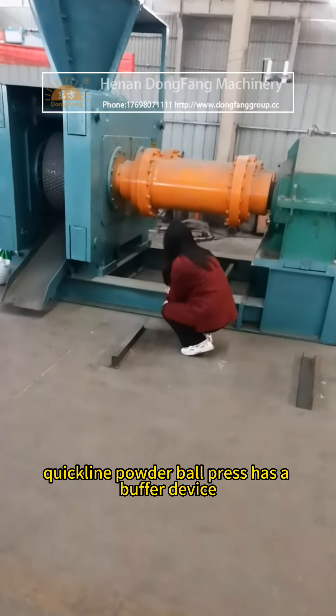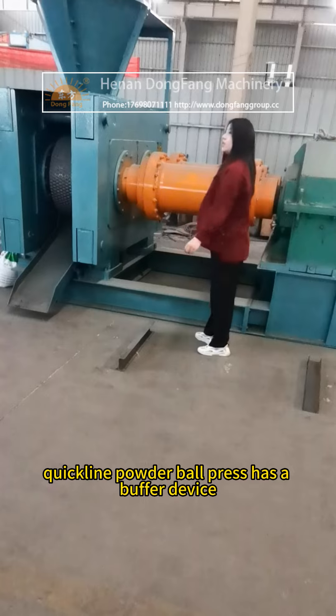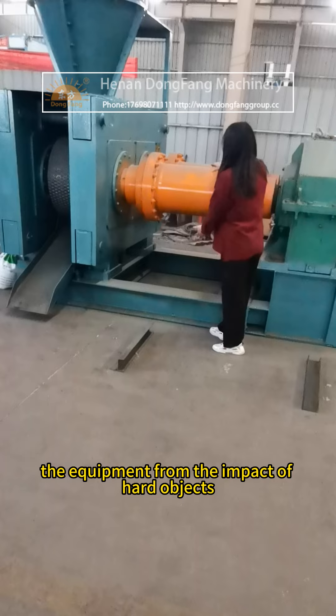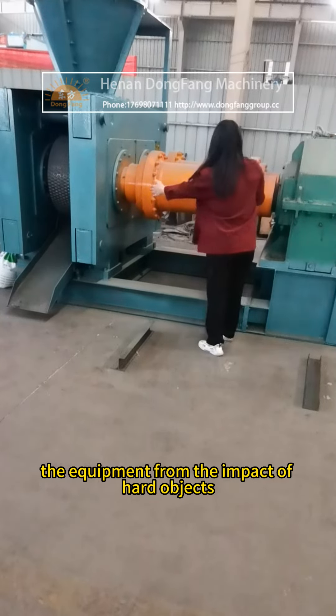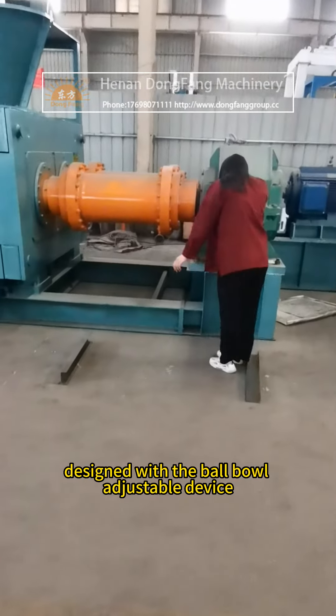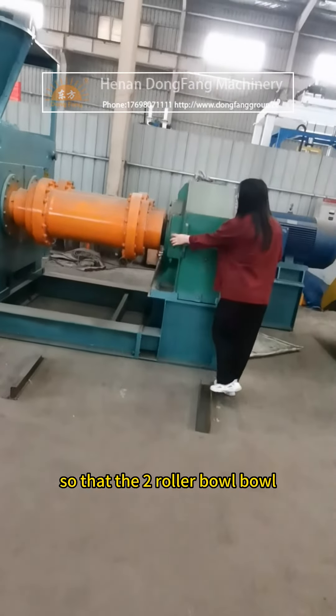The quick lime powder ball press has a buffer device which can better protect the equipment from the impact of hard objects. The ball press is designed with a ball bowl adjustable device so that the two roller ball bowl positions can be set as needed.